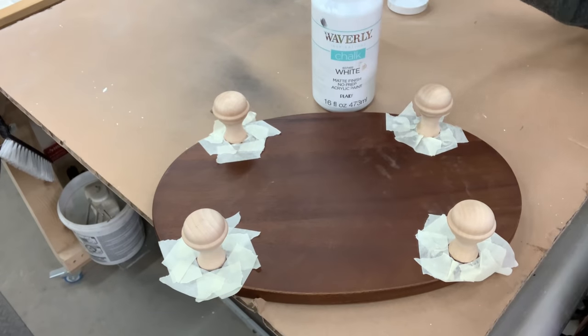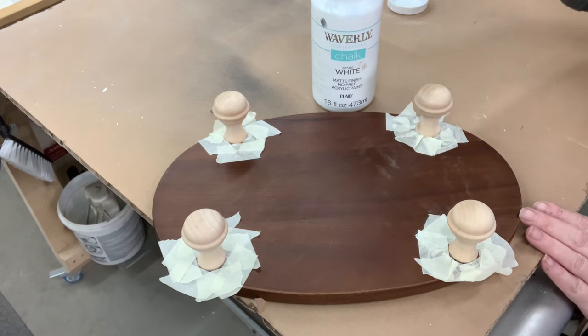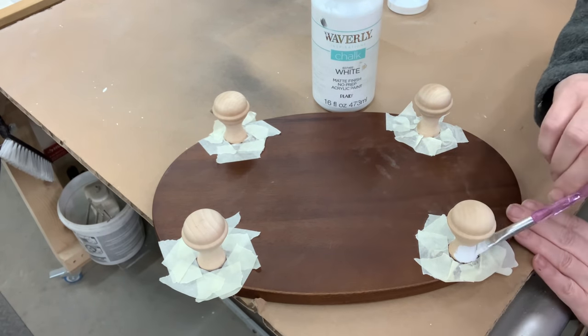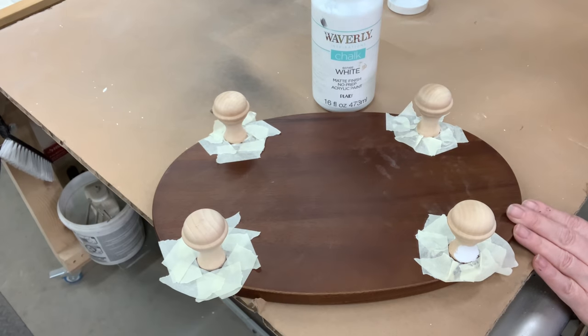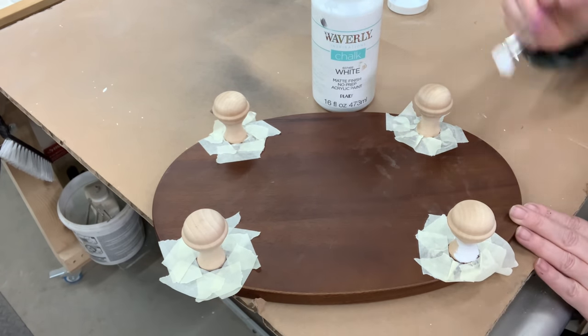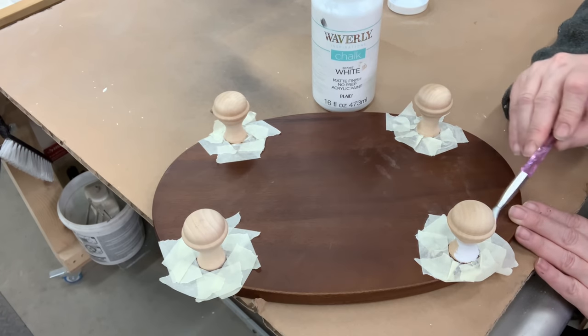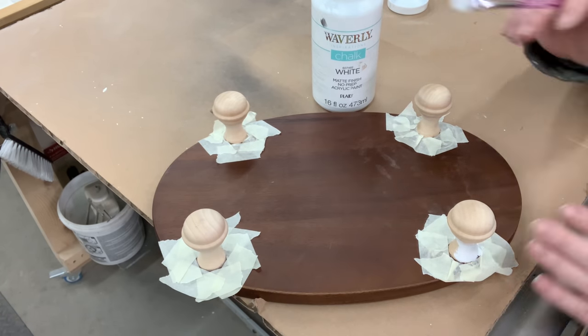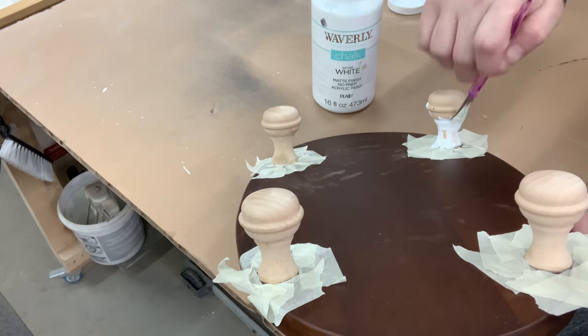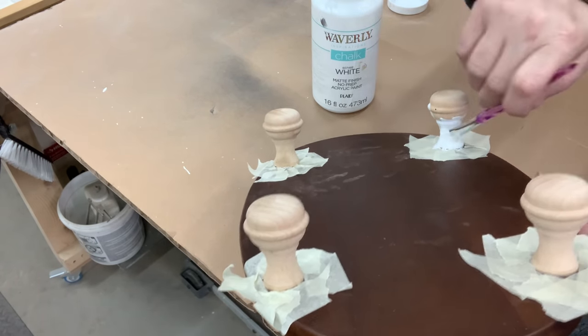I could have painted these little feet without them being glued on, but I was already in the process of gluing them all on, so I just taped around them. This board for a dollar from Habitat was in perfect shape — I'm not going to touch it other than putting some kind of stencil on it, but I do want these little raw feet painted white. So I'm going in with some Waverly white chalk paint.